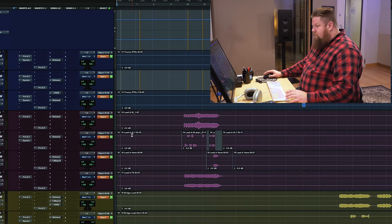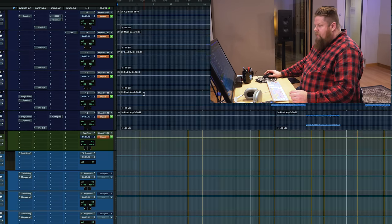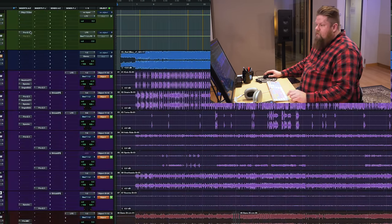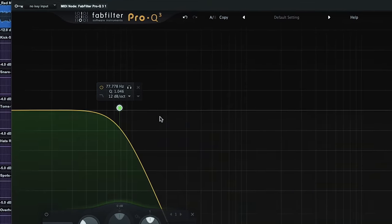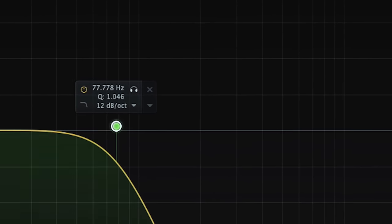Some of my effects have a few 7.1 reverbs going to the bed. I also have an LFE aux that is low-passed to 77.778 Hz, effectively getting rid of any frequencies I don't want going to the LFE. It's turned down a bit — not relying heavily on the LFE — but sending information from the kick, toms, and bass.